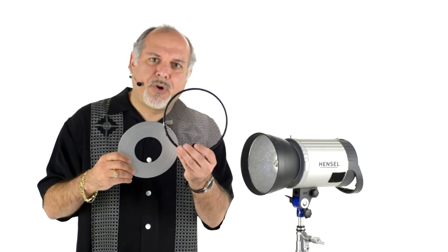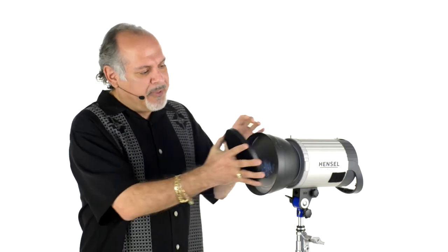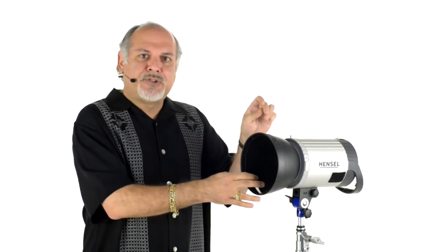The highlight discs were designed to be used in conjunction with your studio grids. These grids can be purchased through your own strobe's manufacturer. What you do is you take the disc, put it inside of the reflector. On top of that goes your grid, which secures the highlight discs, and now you're ready to go.